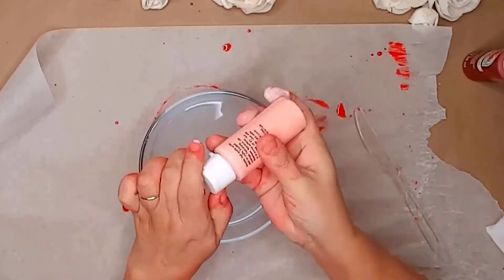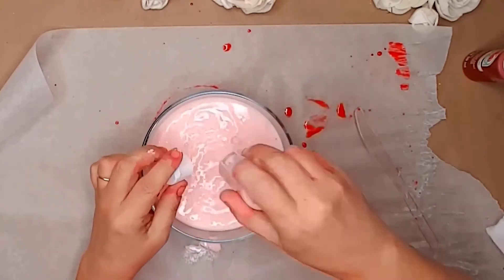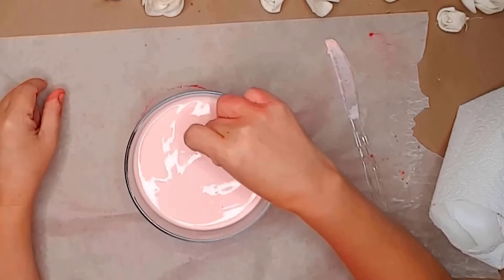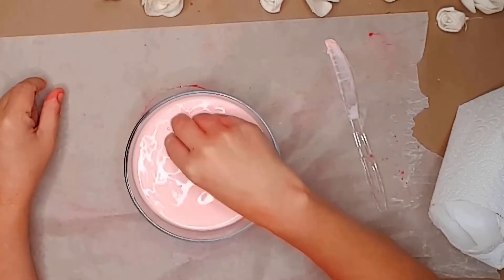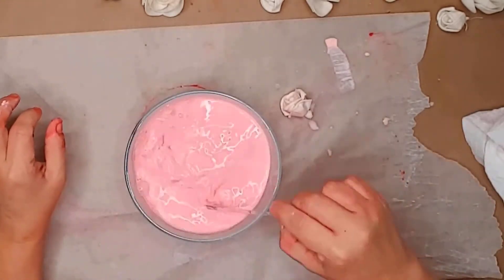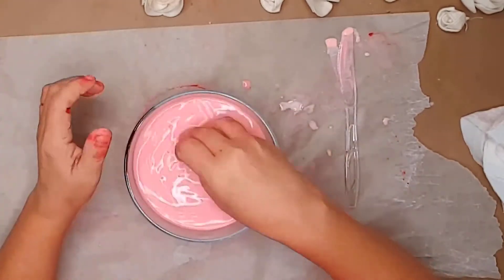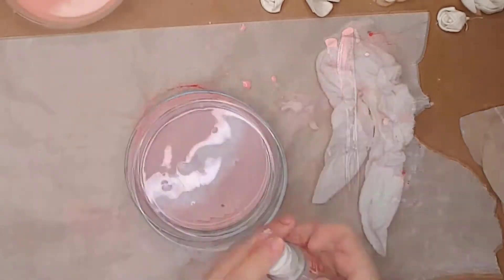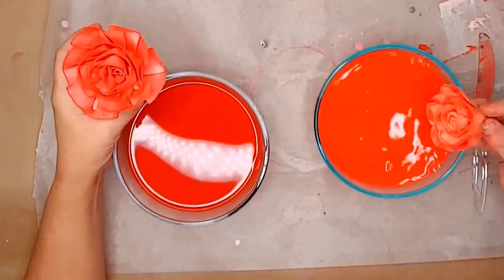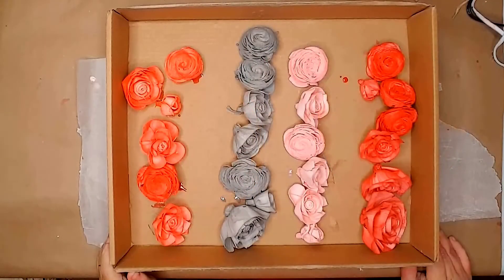Next I used a light pink color — I didn't have as much paint as I thought, so I just dipped the bottle into the water, shook it up, and poured it back. I stirred and dipped the first flower but it was too light, so I added a small amount of the deep red to give it a little more color — that made it perfect. I did the same process to stain all the pink flowers. The next color was gray, and the final color was red. With some of the red flowers I dipped the tips into the deep red just to give some variation.